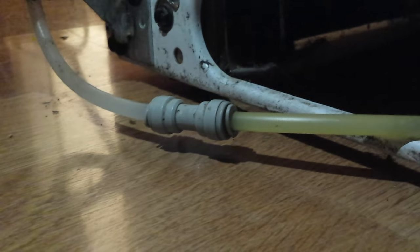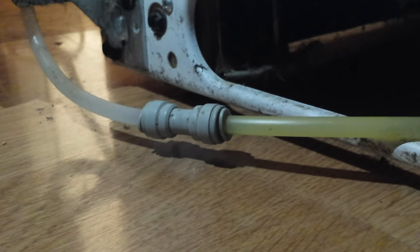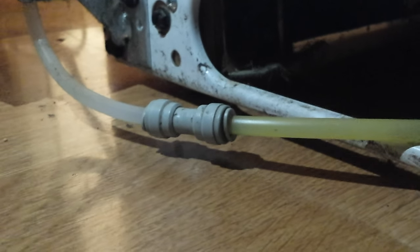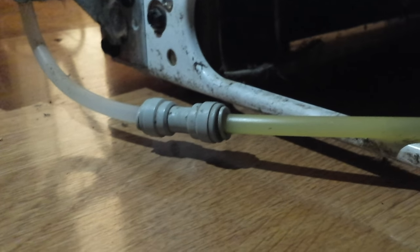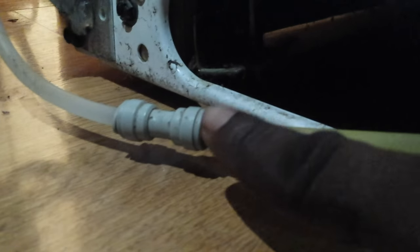This video will show you how to disconnect the water line going to your refrigerator. It's pretty much the same on most refrigerators if you have a water dispenser on the front of your door. All you have to do is find your line — a lot of times there'll be a plastic covering at the bottom of your refrigerator that may look like this. You pull that off and right behind it is what you'll see.